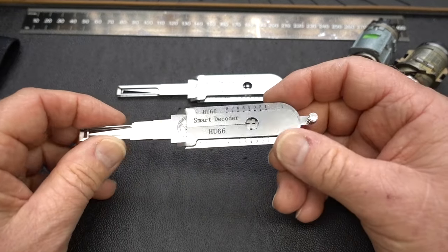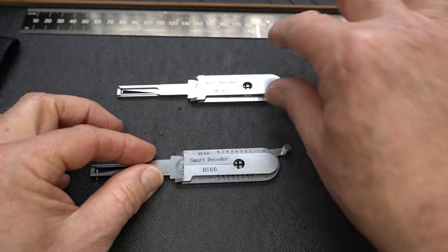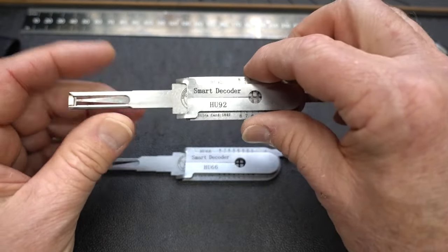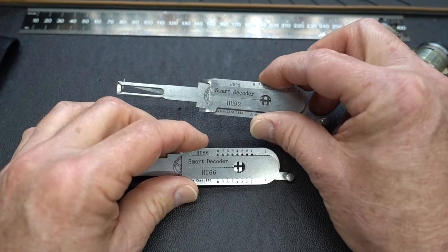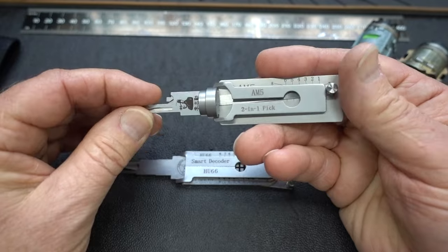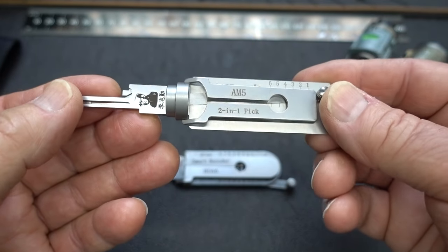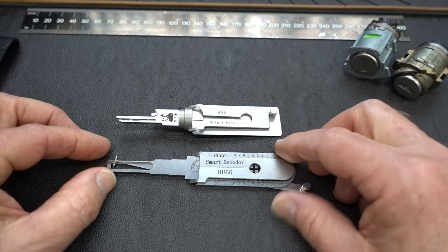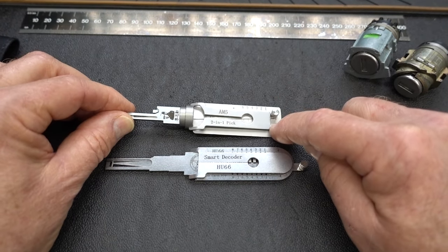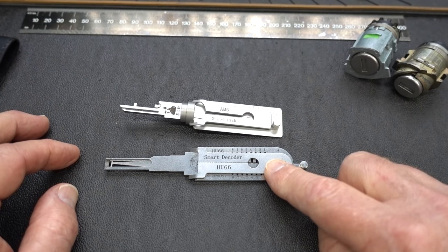Today we're going to take a look at the vent decoders. I've got a couple here — this is the HU66 for the Volkswagen Automotive Group, the VAG Group, and the other one is for BMWs. They're identical in construction. Some of you guys noticed these on the vent site and asked me to do a comparison between this one and the Lishi pigs. Now I don't have an HU66 — I ended up giving that away — but I bought one for the American lock, and the design elements are exactly the same. This one sells for 90 euros, about a hundred dollars, and the Lishi was 65 euros, about 72 dollars. So the question is: is this one worth 18 dollars extra? Let's find out.